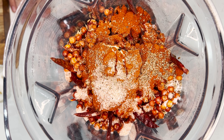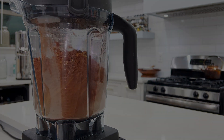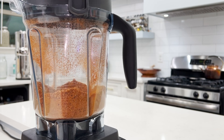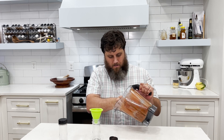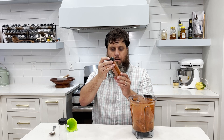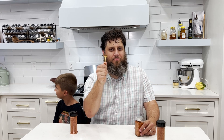Now let's pulverize the peppers. I recommend using a high-speed blender — for example, I have a Vitamix. You can also use a coffee grinder. Look at that — we're official, we're professionals. Here's your spice. Thanks for watching my video, please like and subscribe!